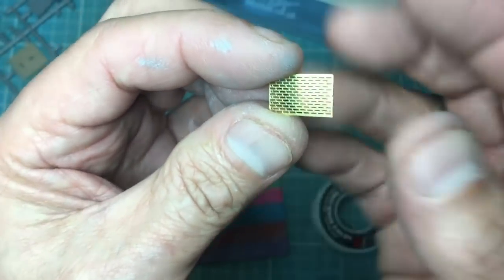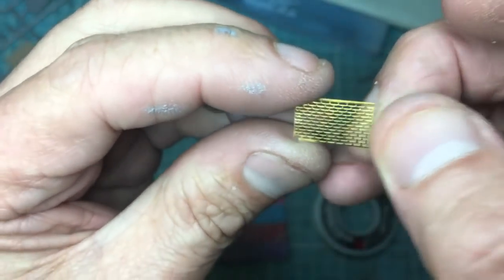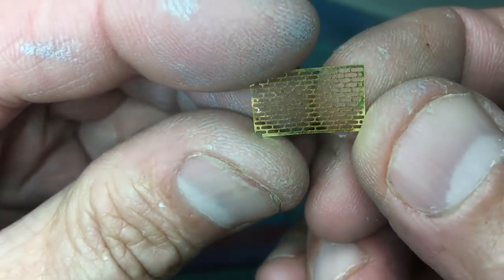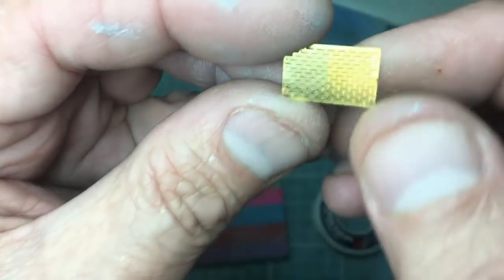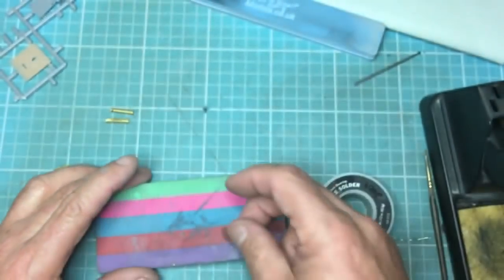Identify which side you're going to roll outwards, because on the photo-etch side you've got one side which is sort of plain and flat and featureless, and the other side has got the slightly radiused corners. I like to see the radius corners and radius edges on the outside, so that needs to be facing down.